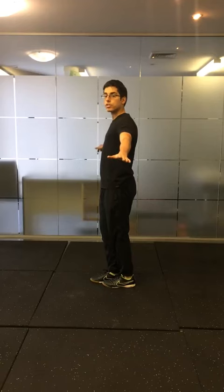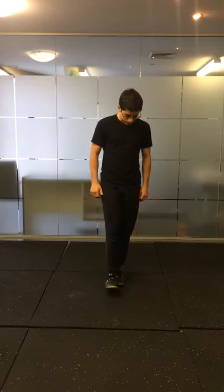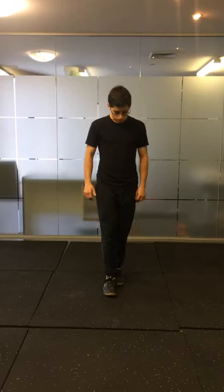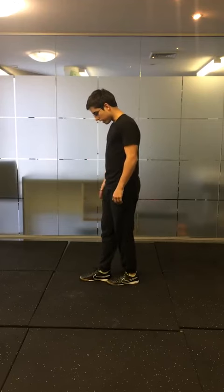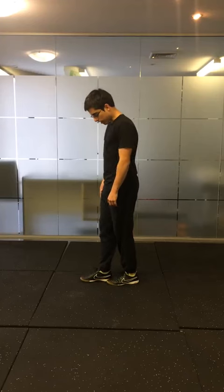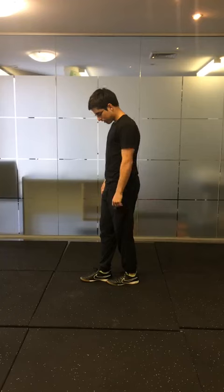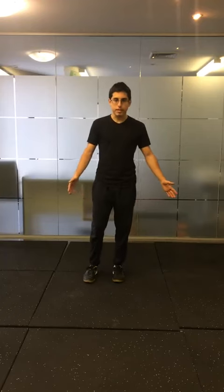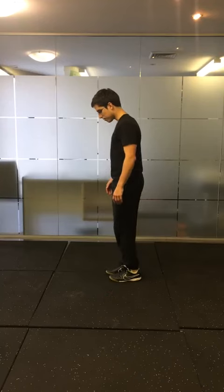The next level is the heel in line with the edge of the big toe — so from the side, the front leg's heel is in front and to the side of the big toe. The next level is a full tandem stance, like you're on a tightrope, and this is the hardest level — your feet are fully in line with each other.